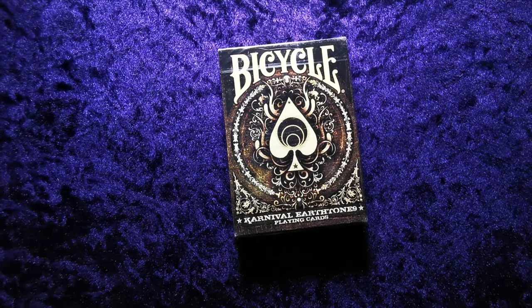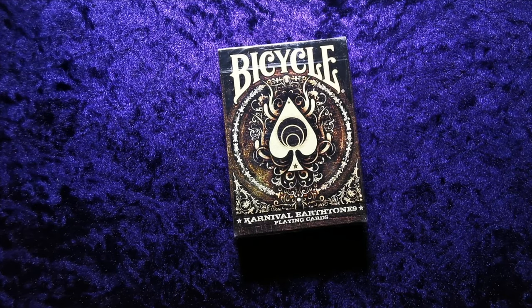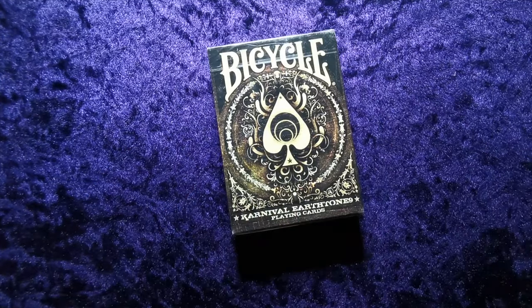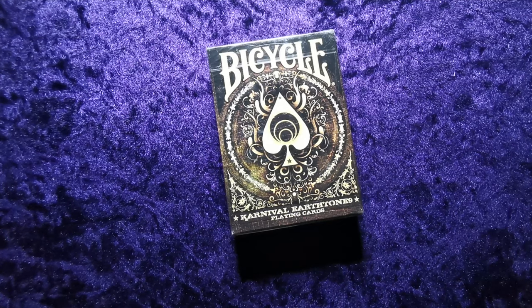Hello guys and welcome to another UK Card Club card review video. Today we're looking at the Carnival Earth Tones playing cards - Bicycle branded, designed by Sam Hales of Ghost Productions, United States Playing Card Company, air cushion finish, made in the USA. It's manufactured by USPCC and this doesn't actually say designed by Sam Hales on it, but it is, and it also doesn't mention that it comes from Big Blind Media, but it does.